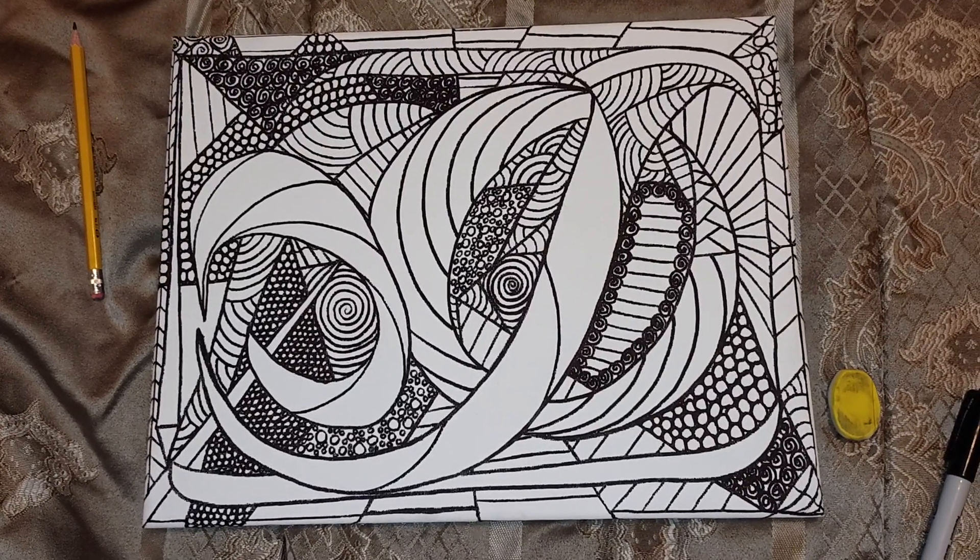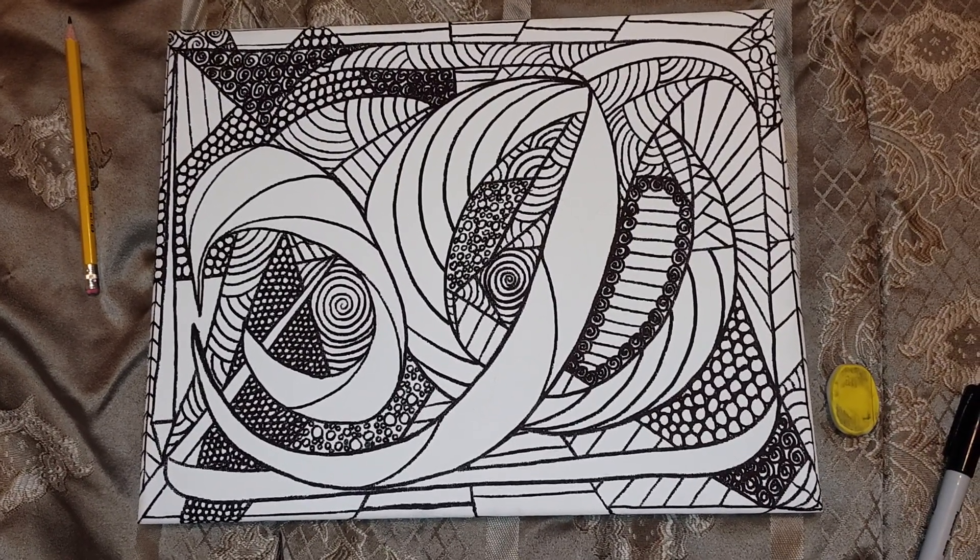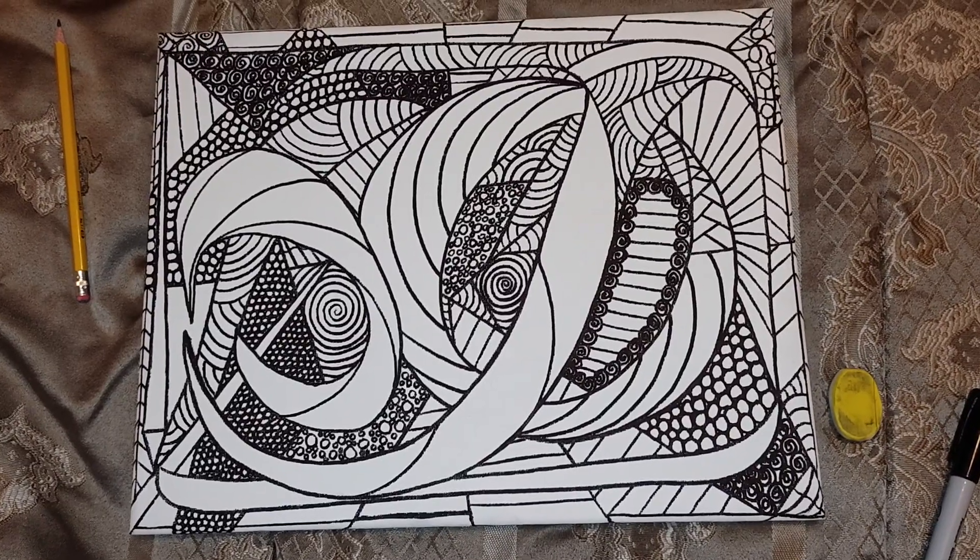These will be up for sale for you to finish and color. Let me know if you're interested.